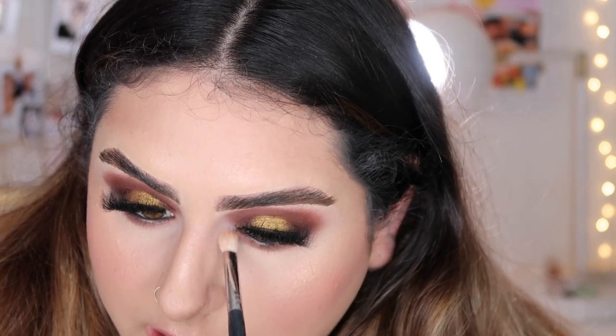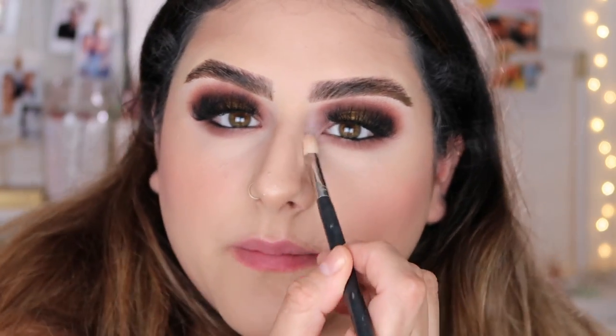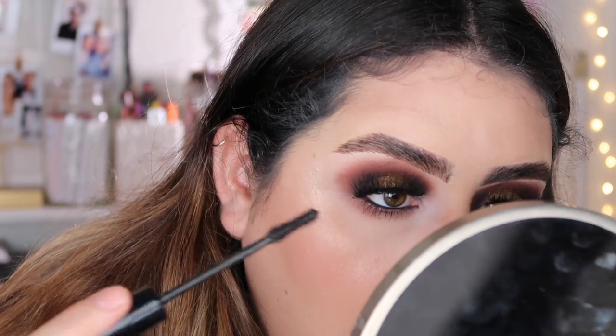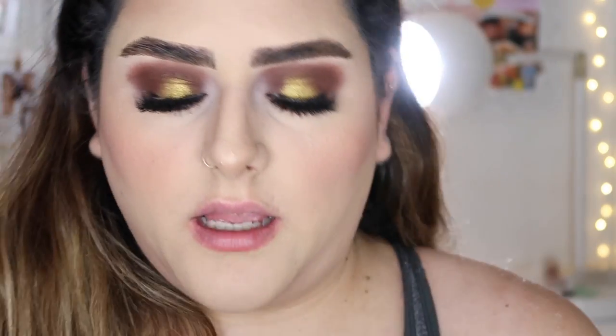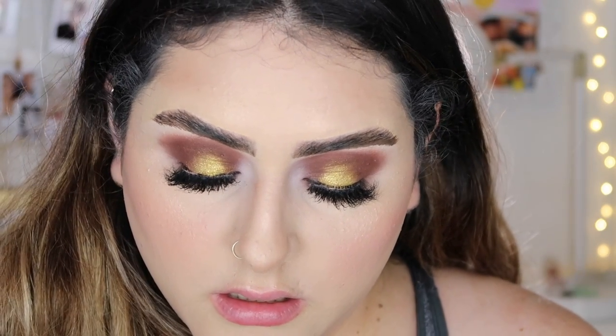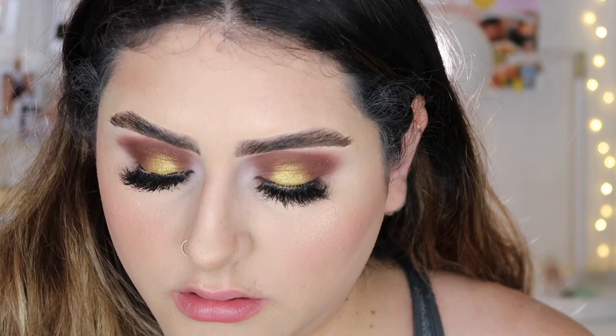With that same clean brush I'm gonna take the last shade called Pillow Talk, which is the cream white shade, and I'm just gonna apply that in my inner corner just to brighten this a bit. For lips I'm just gonna take this matte lip crayon from L'Oreal in the shade S82W — it doesn't have a name for the shade.